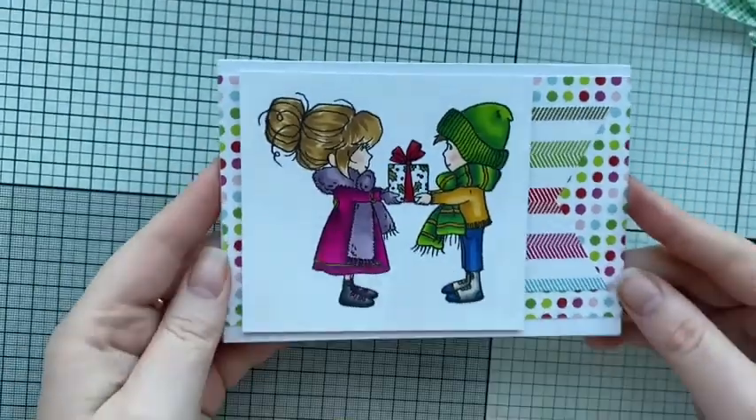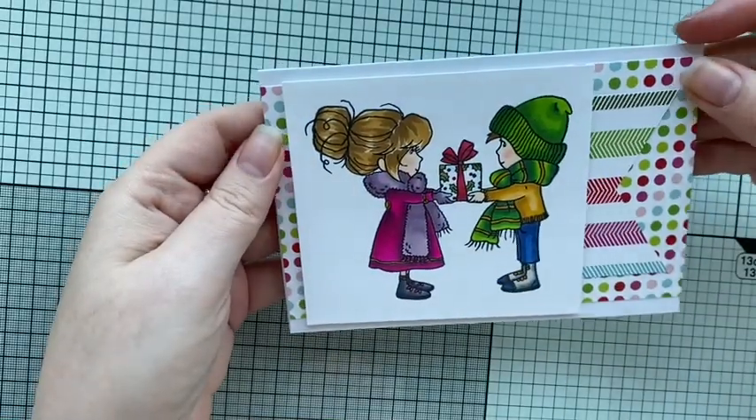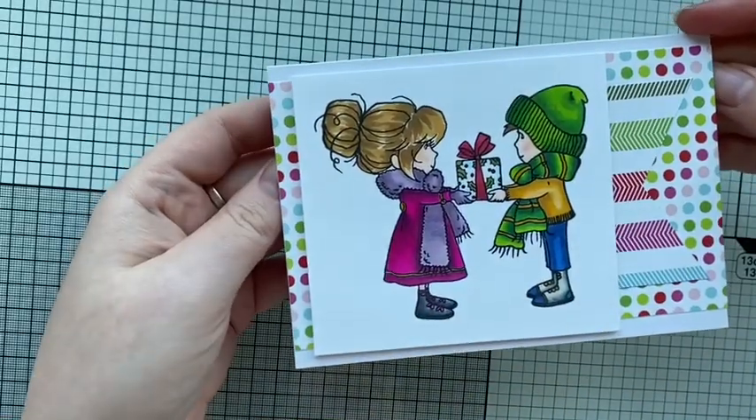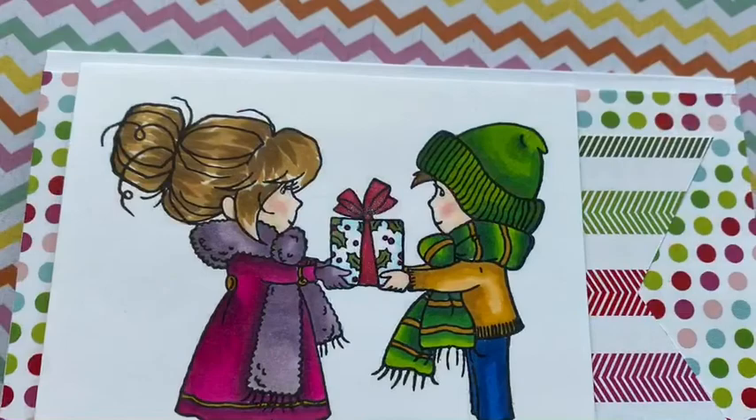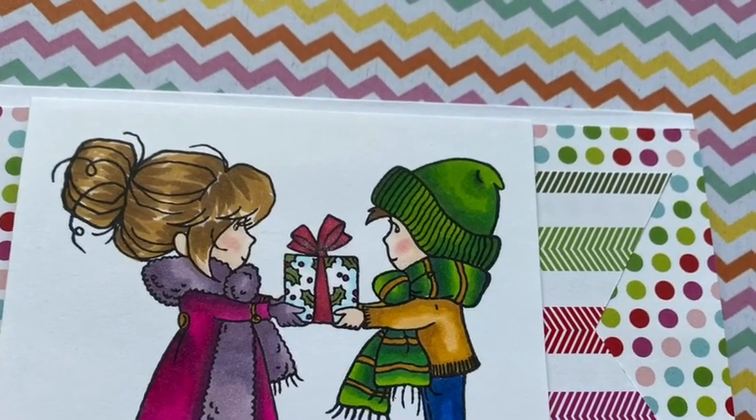That's the card! I hope you all enjoy it. I'll just show you the inside again. If you've enjoyed my video please do hit the like button, and if you'd like to see more content hit subscribe. Thanks so much for spending the time with me this afternoon or this morning, whenever you're watching. I'll speak to you soon, bye!